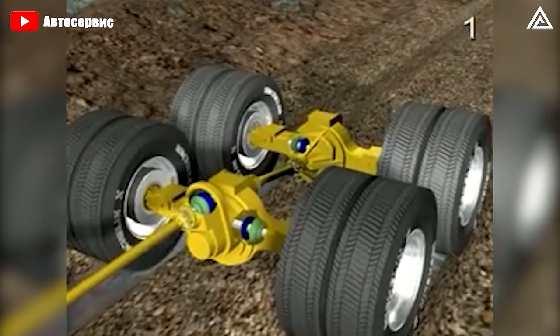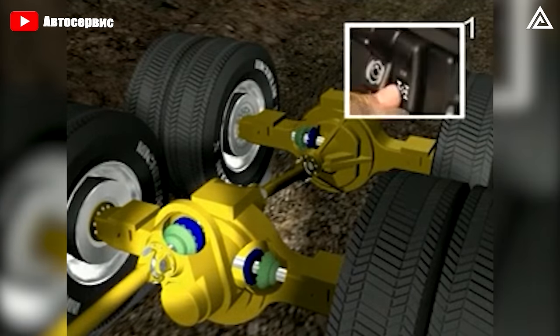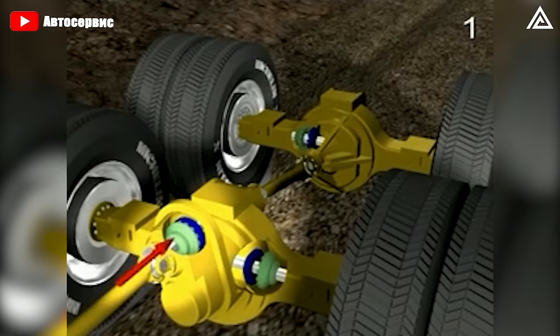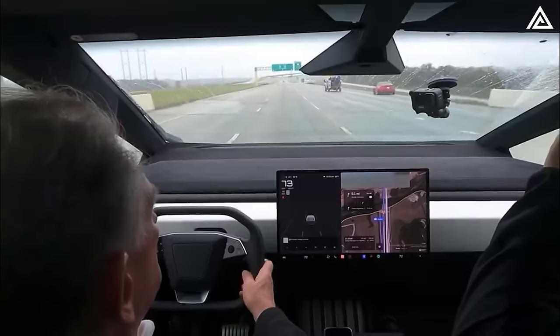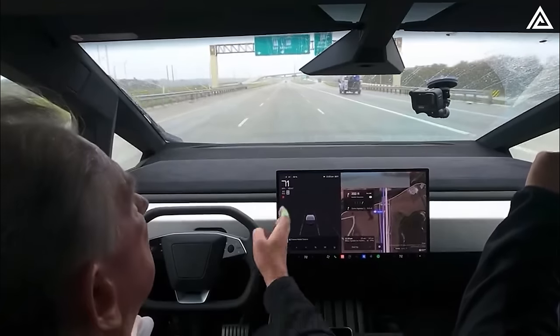On the other hand, selectable locking differentials allow the driver to manually engage and disengage the locking mechanism, typically through a switch or lever inside the vehicle. This manual control provides drivers with the flexibility to activate the locking feature as needed, depending on driving conditions.